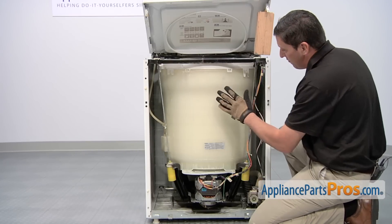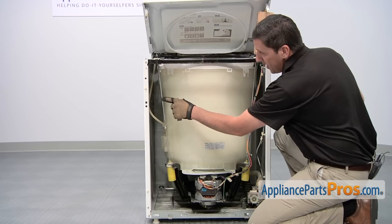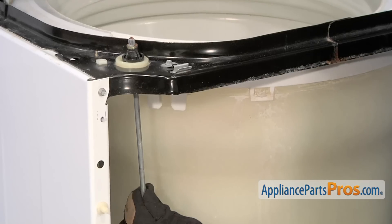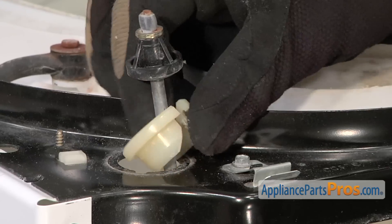Located at the front part of the washing machine are two different suspension rod and spring assemblies. Today we're going to be replacing this one. Remove any hoses or wiring that may be connected to the rod. With one hand, pull up on the rod and then with the other hand, remove the socket rod support.